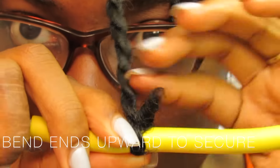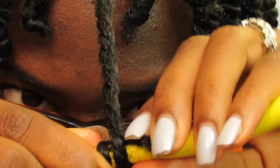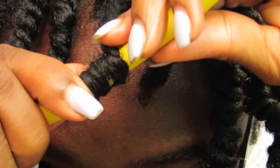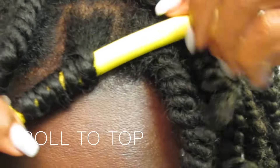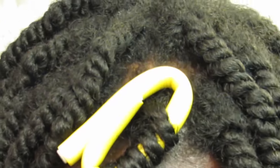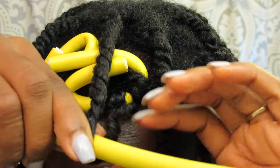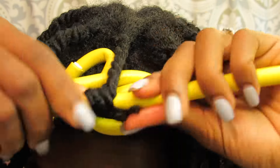When it comes to the flexi rods, I like to secure my ends upward. I just wrap it around, making sure that the very end of my hair stays flat on the flexi rod, and I twist over it. When I get to the top I just bend the flexi rod over in a little circle, and then repeat all over. You can go under the hooded dryer — which is what I did to shorten your drying time — or you can let these air dry overnight.